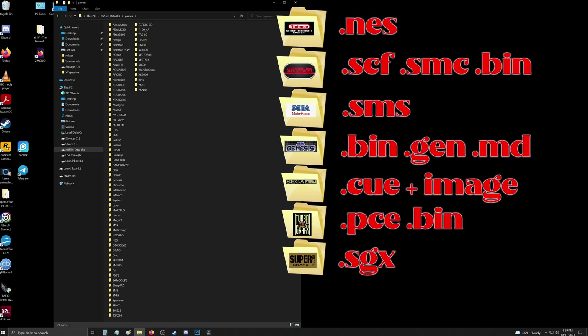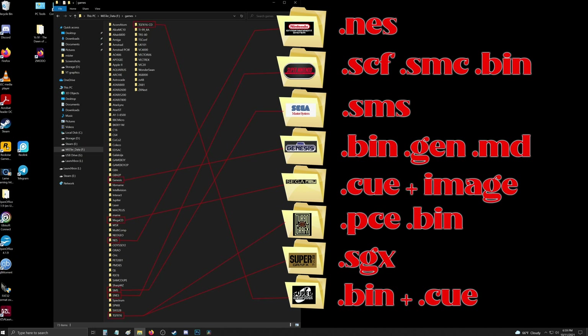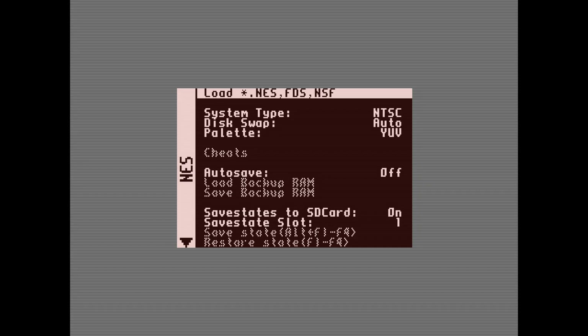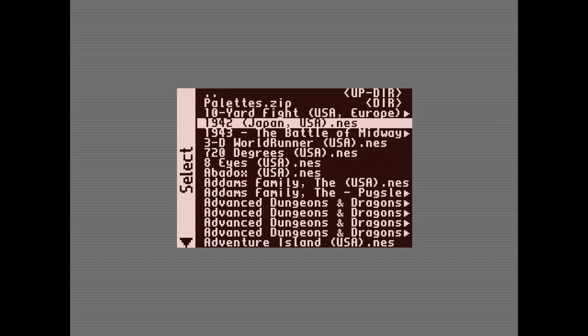For Super Grafx you will want .sgx files — if the extension is something different you can just rename it and add the .sgx at the end. For TurboGrafx-CD and PC Engine CD games you want your bin and cue files. For the larger multi-file games, make sure they're in their own folder named correctly. I leave them unzipped — some cores can handle zipped files but I just leave them all unzipped.